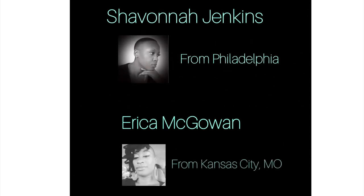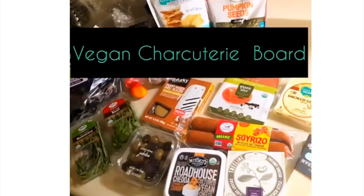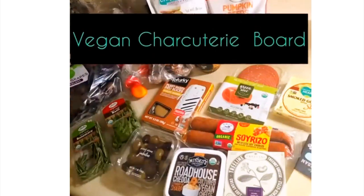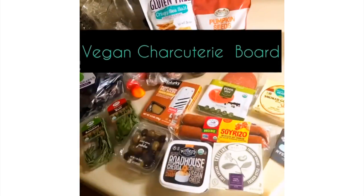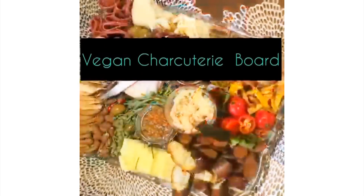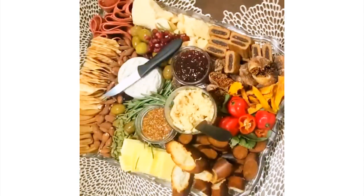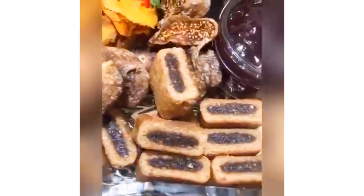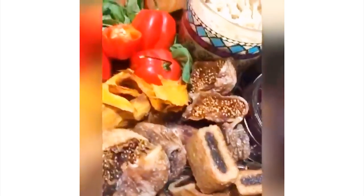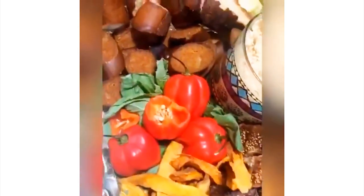Next up, we have sister Shavonna Jenkins from Philly and sister Erica McGowan. They gave us some really great vegan options for charcuterie boards, and of course they did the vegan cheesecake as well. So for all you vegans, we did not leave you out — you have a lot of options here. If someone presented this to me at a party I would be so happy. I don't see anything on this board that I would not like.